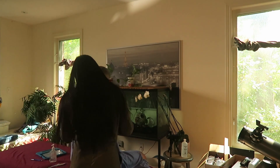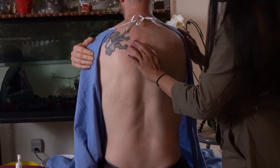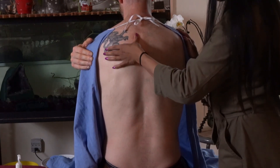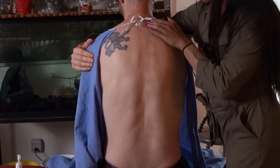Over here, especially on the T4, T5, T6 area, I'm noticing that there is some stiffness even when I feel this. I'm going to repeat that on the other side bilaterally — so I'm just going to rotate you this way.